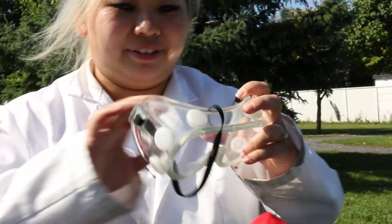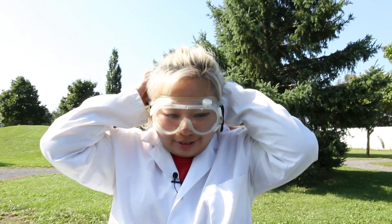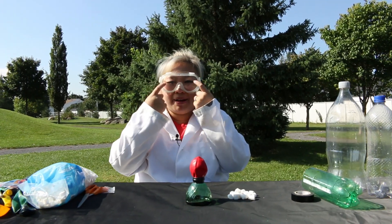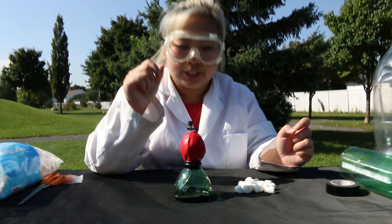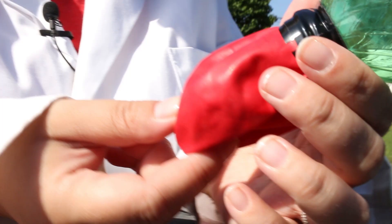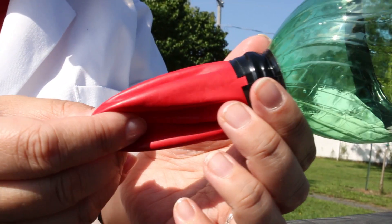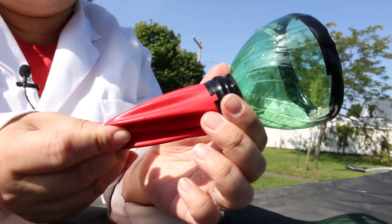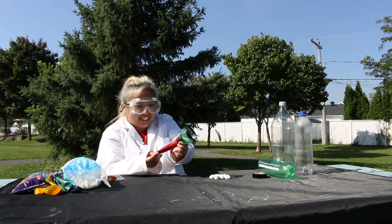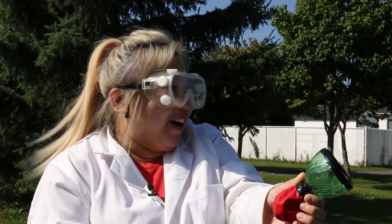So before I show you how the slingshot works, I'm going to have to put my goggles on. Safety — keep your eyes safe. Now my eyes are safe. So how the slingshot works is that you're going to take one of these marshmallows and put it inside. Once it's inside the balloon, you're going to feel that the marshmallow is right here. What you're going to do is grab onto that and pull, and once you stretch it out as much as you can... Did you see how far that went? You didn't, but that was amazing.